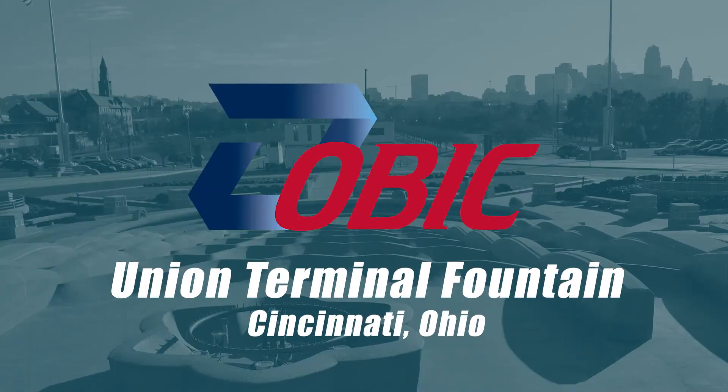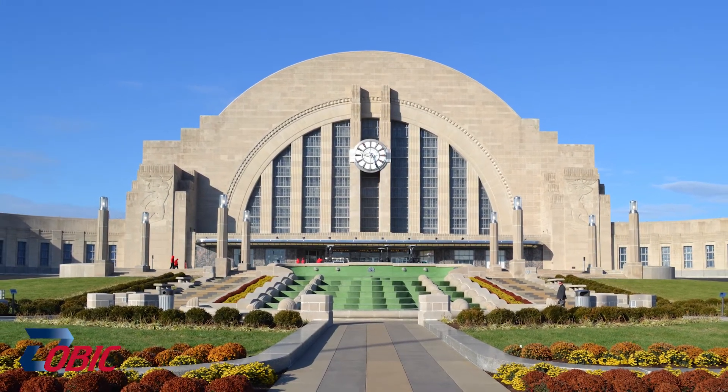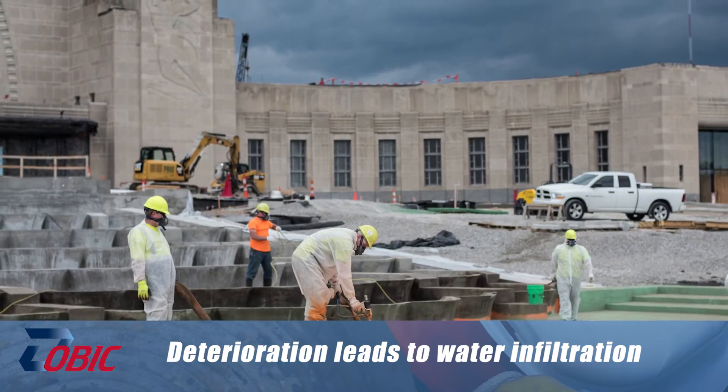This particular project at the Union Terminal Museum in Cincinnati, Ohio — in front of it is a large fountain. It's 135 feet long and about 80 feet wide. This fountain, originally built in 1932, had deteriorated and it always leaked water into the children's museum below and onto the street below because there's a small tunnel.